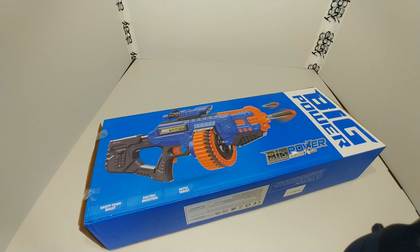This company, Big Power Electric, asked me if I was willing to review some of their products. I told them sure, no problem, and they went ahead and sent me four blasters. Let's go ahead and open this bad boy up and see what we get in the box.